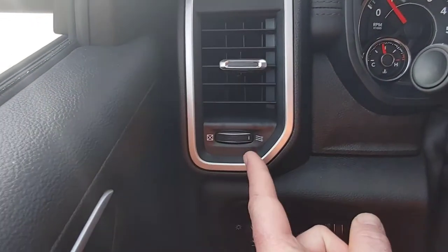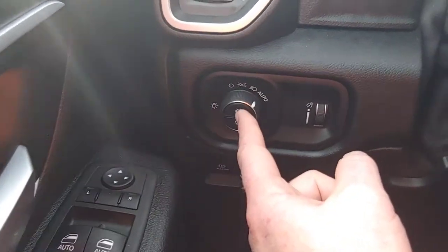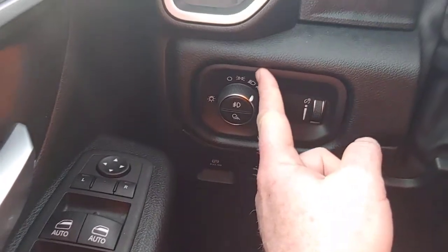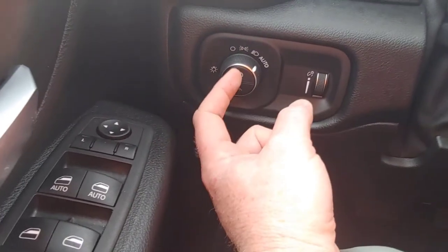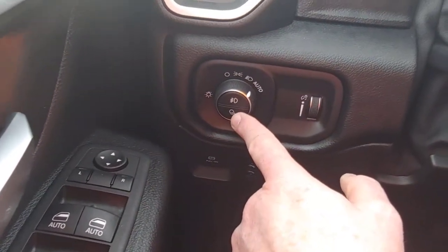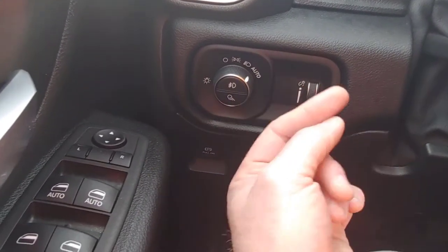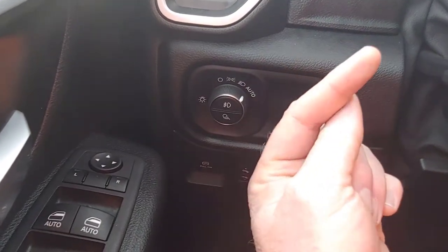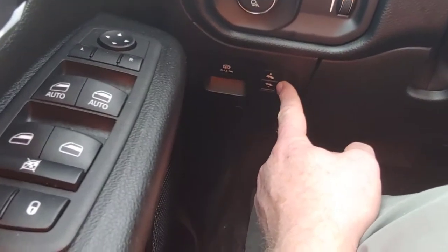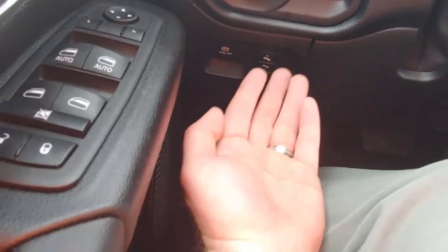Over here you can see the first of the vents, and right here you have the lighting. So you can see right now it's on auto. Over here you can force the headlamps, over here is marker lamps, everything off, and then these are the fog lamps, and then this dims them — it drops the headlights slightly so you're not right in somebody's face. Over here is the dimmer switch which controls the gauge cluster and the infotainment. Down here you have your brake — pull to set, push to release — and over here you have pedal adjustments, which moves the pedals back and forth so you can reach them easier.